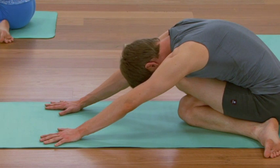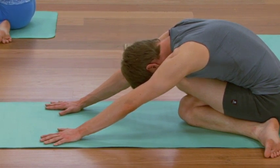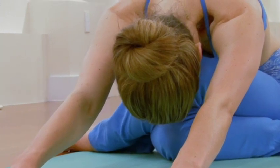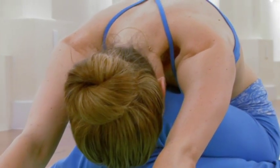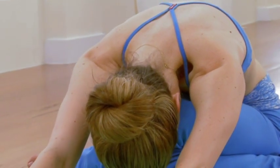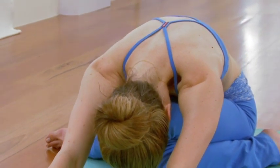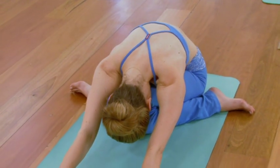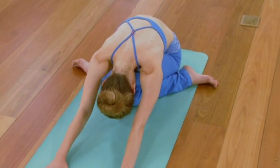As you settle in a little bit longer, know that when we encounter resistance, the whole body tends to grip. So take another cycle of breath, scanning inside and letting go of unnecessary tension. Nice and slowly unravel. Sit back up.